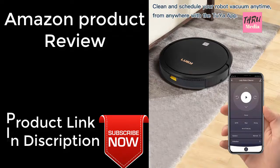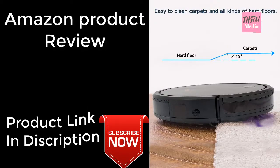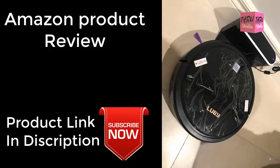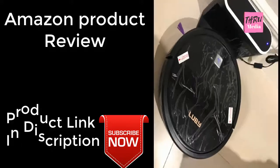Strong suction for pet hair. Luby vacuum cleaner is strong enough to remove any hair on your floor or carpet and prevent the spread of any invisible dirt or particle. Reducing the bacteria in air effectively and making your home a pure, healthy place to live.